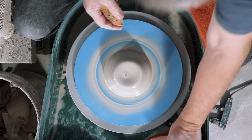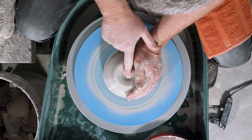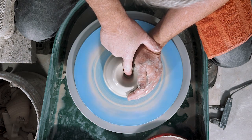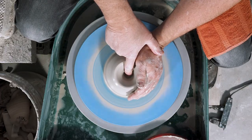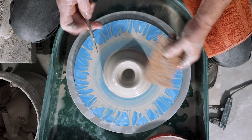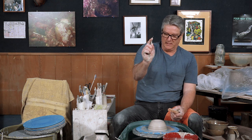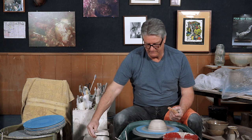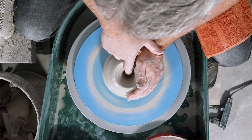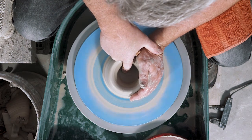Once we have it centered we don't want to throw it off. I like to keep my left hand braced. With my right hand I'm going to brace against my left wrist and open up with my index finger — I call it opening up like a volcano. We've got lots of contact, we're not poking at it, we just slide down the side. Then most of us need to stop the wheel to check how thick the base is — we put our needle down there and see we've got about a half an inch for the base. For most of our shapes that's what we're going to start with. Then I bring my finger directly towards me to open that up enough that I can get my hand down in there.